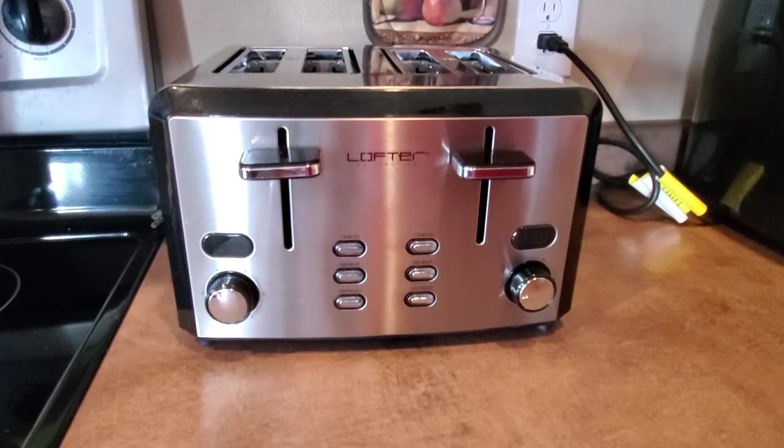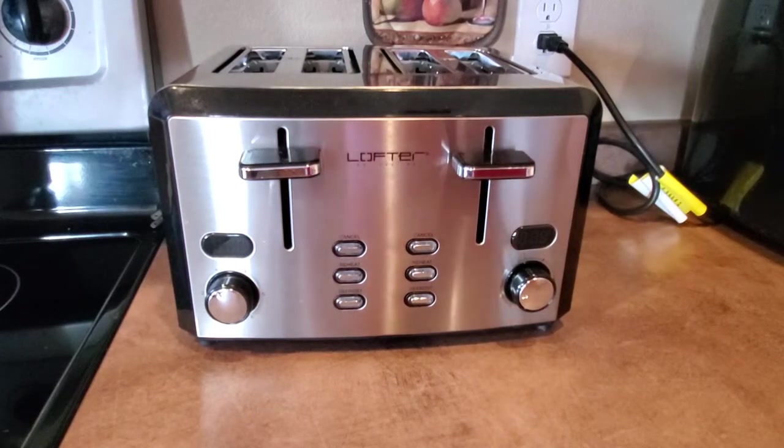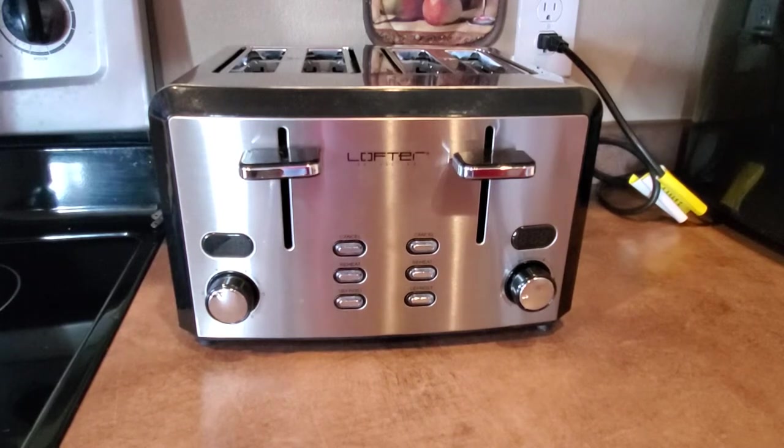This is a review of the Lofter four-slice stainless steel toaster. I've had this for about a month now and I'm going to give you guys a quick review about how it works.